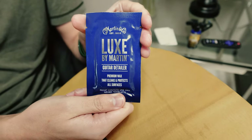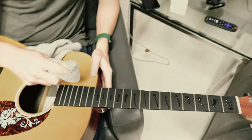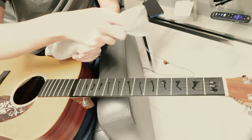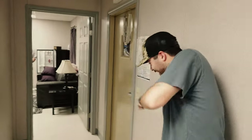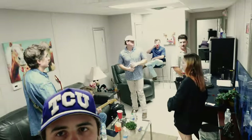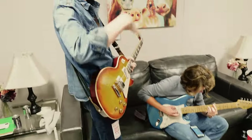We stopped by the Martin guitar showcase room and they gave us some supplies - we're gonna lubricate the fretboard. We are an hour out from show, chilling in the green room, everyone doing their jobs, learning their songs.